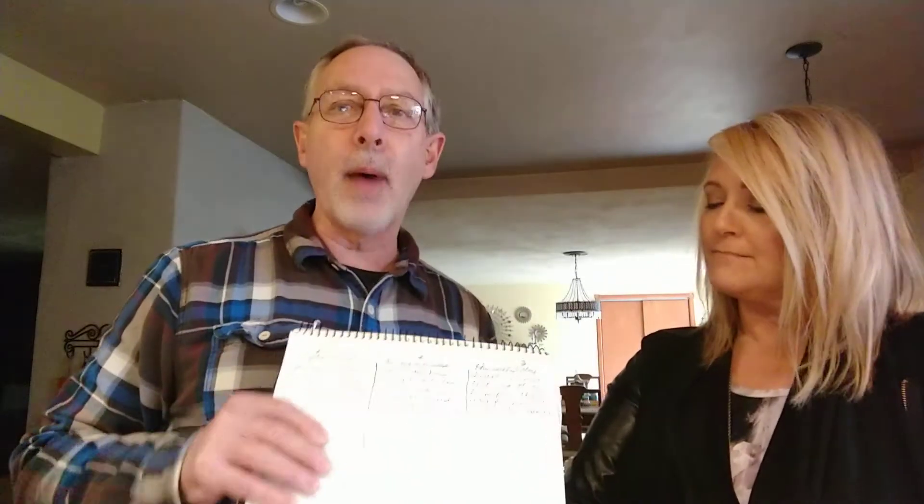Hi everyone. We are Kurt and Carrie Olson from the IDMI, the International Disciple Making Initiative, and we wanted to show you something that we teach in our trainings around the world when we're making disciples. This is a personal Bible study called a three-column Bible study. It's something that you can do by yourself if you want to really get the Word of God into you and get God's perspective on a certain topic.